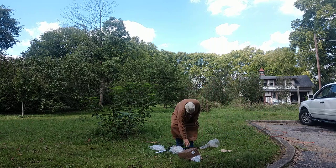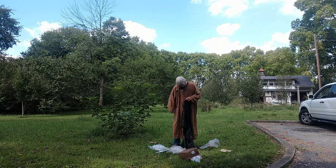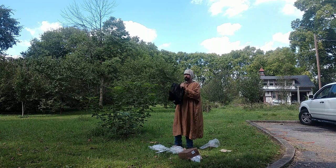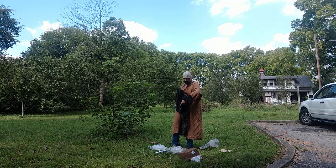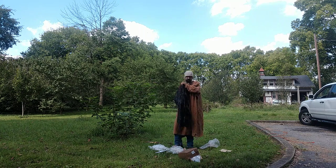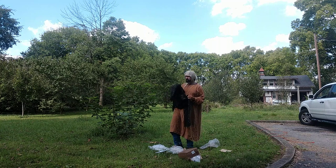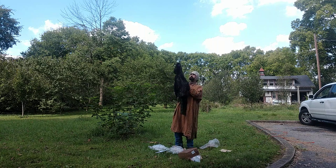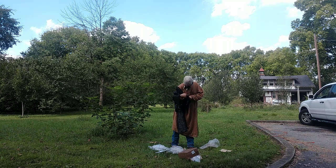Now that I'm in an arming cap so that my hair doesn't suffer too much — this is going to be a difficult task. I think I should have worn gloves. This stuff is abrasive. This is the first time I've ever put on a hauberk in my entire life. So if I'm doing this wrong, feel free to correct me.